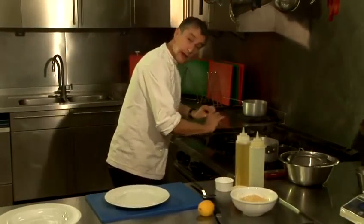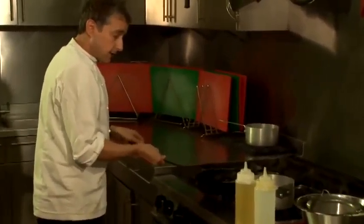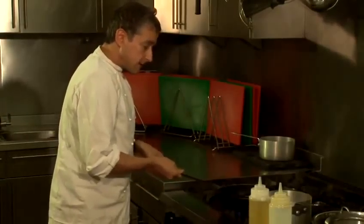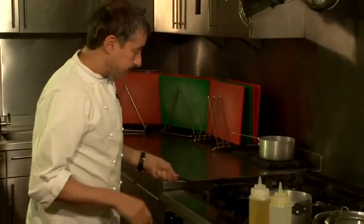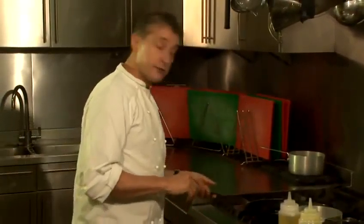When you put anything into a pan always lay it away from you like that. I like to give it a good old shake just to check that the proteins aren't going to stick to the bottom of the pan, so just keep it moving. And the amazing thing about cooking fish or pan frying it is how little time it takes.